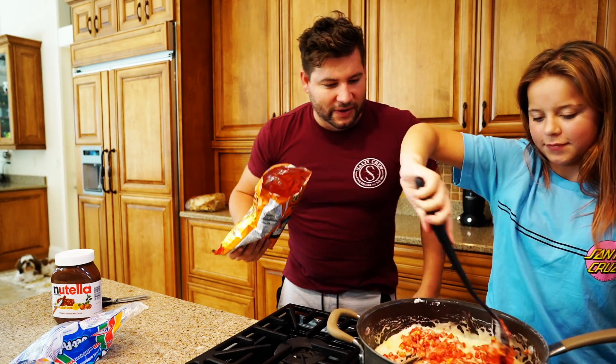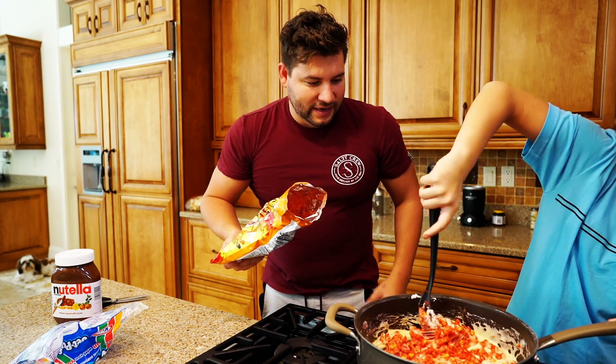This is only going to be able to make a few. I think we're going to need the other bag of marshmallows. I think so. We're going to have to make another batch, guys.